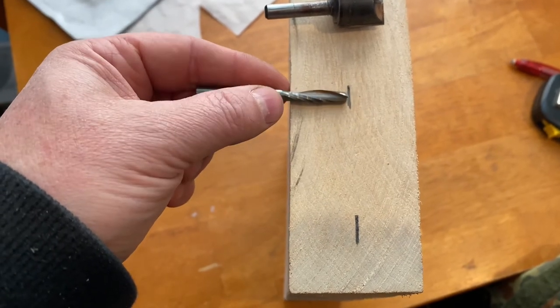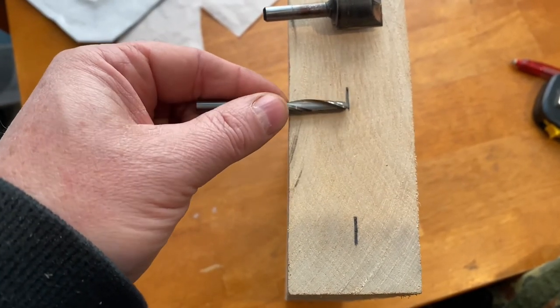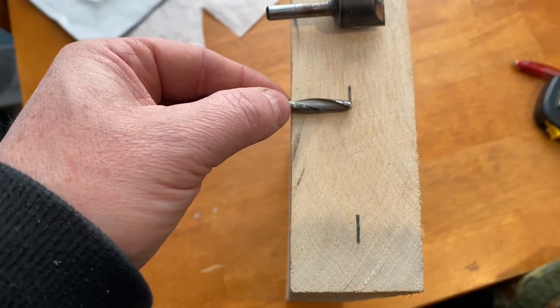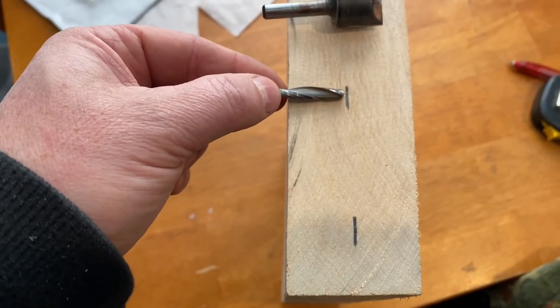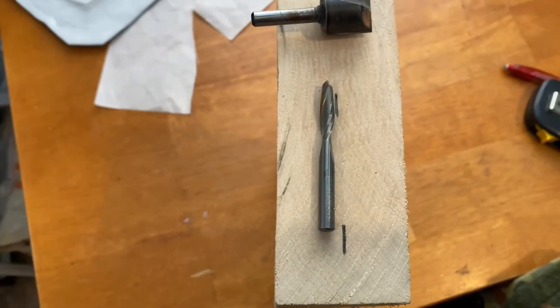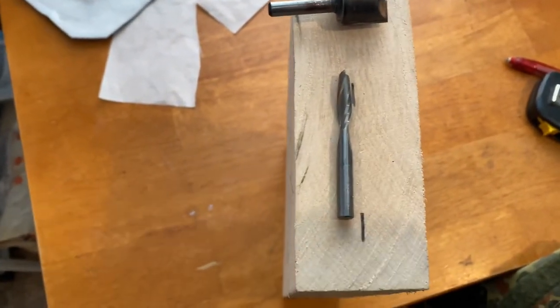This bit right here is my outlining bit and it is one inch from here down. I really don't need that much, but just to sacrifice it to get this piece done — to sacrifice this piece is actually well worth it.